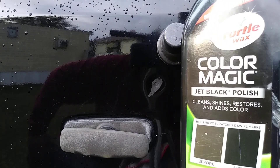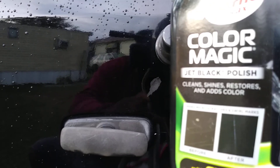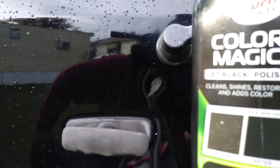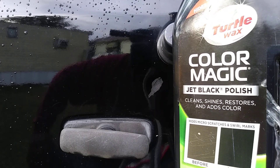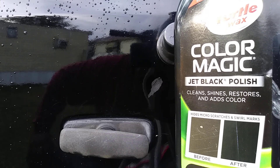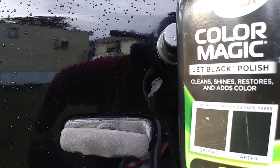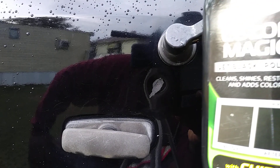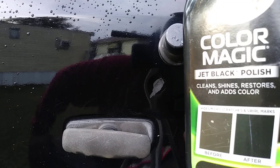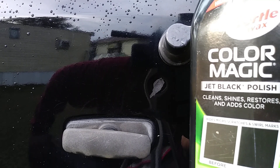Like I said, you can use touch-up paint, but touch-up paint ain't gonna get all the scratches and swirls out like this product will — it's not gonna leave it looking like this. There's a whole lot of other scratches up here as well that I need to work on, so that's why I recommend you have products like this in your arsenal. Especially on black cars, man — scratches show the most effects on black more than any other color, so you're definitely gonna want to have a product like this for your black vehicle.